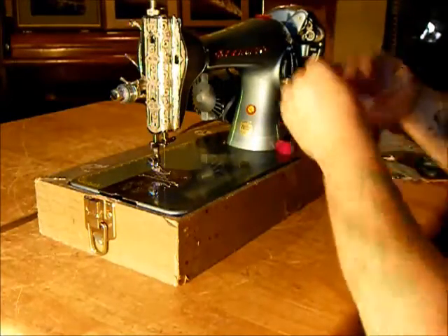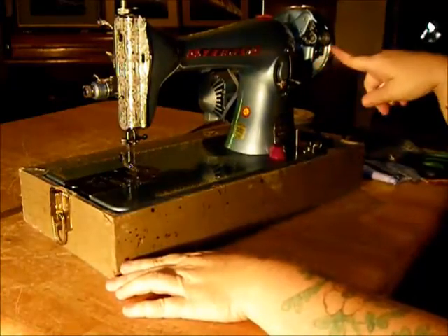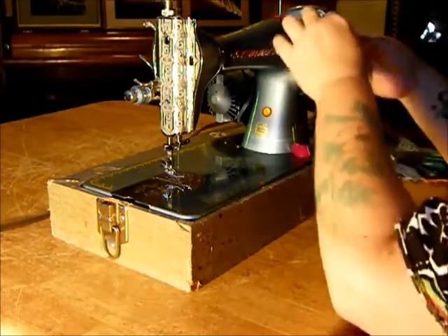Let your bobbin thread hang free there. Let's thread the top. For bobbin winding, if you want to wind your own bobbin, it's right there — standard bobbin winding mechanism. I think you all know about that, so we'll just skip that part.